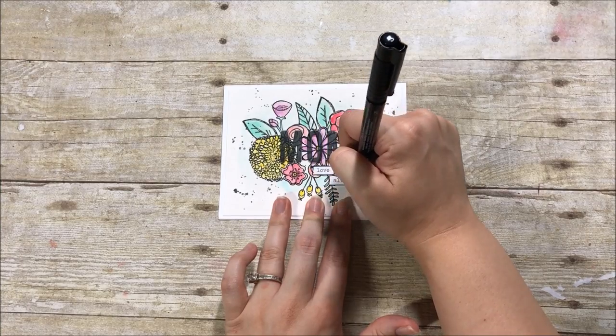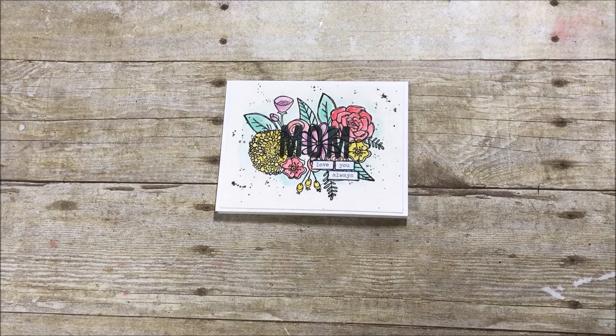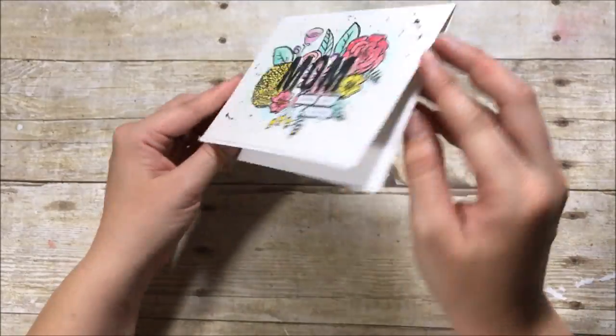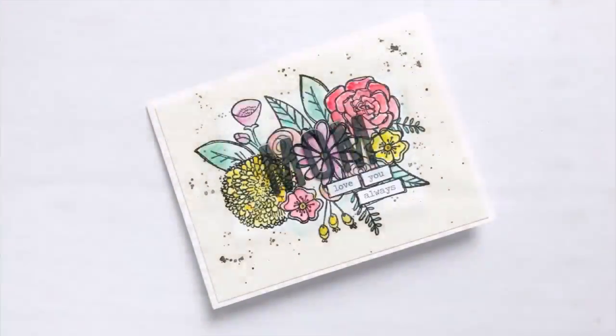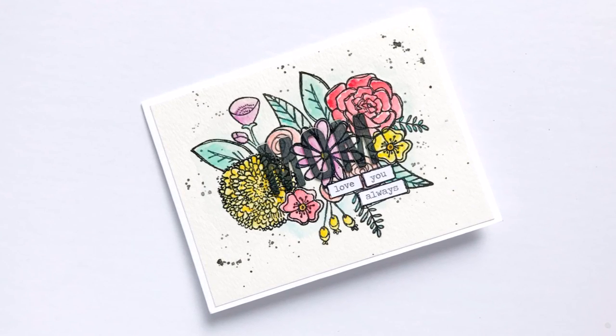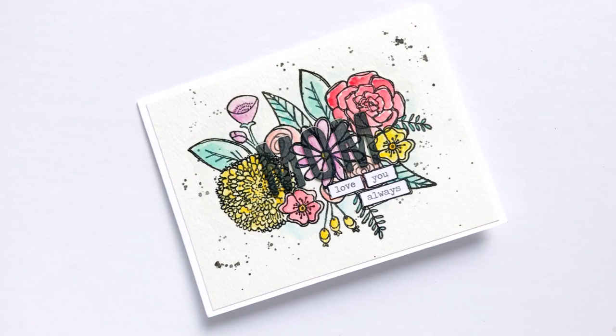If you have any questions about the process, please leave a comment below. Be sure to head over to the Sunshine Stamp Co. blog to read the blog post for this video and see how everybody else is working through this month. Subscribe to this channel if you're not already a subscriber, and until next time — thank you so much, bye bye!